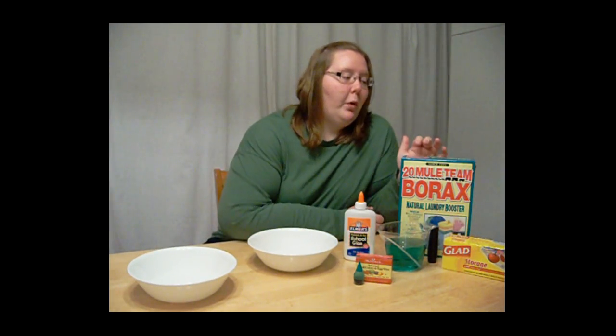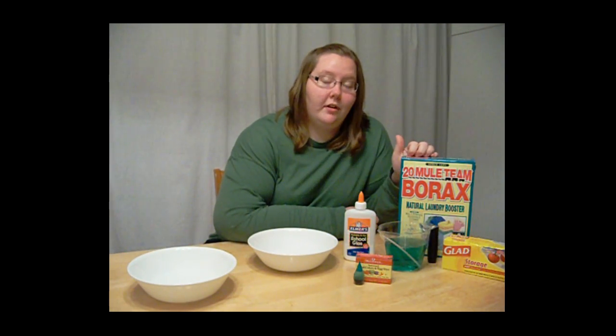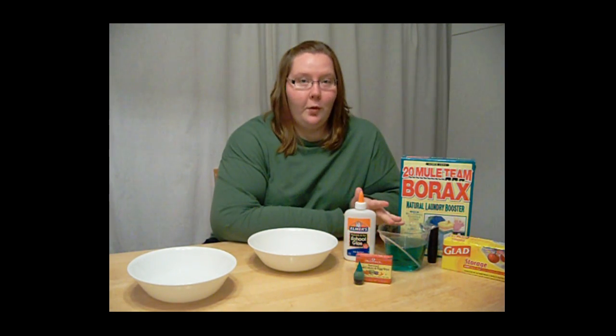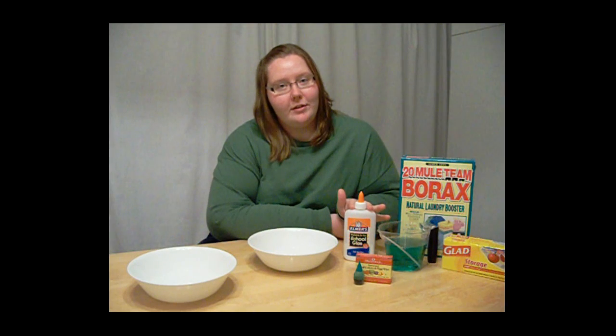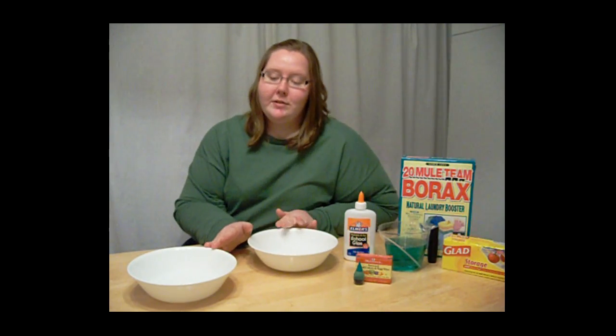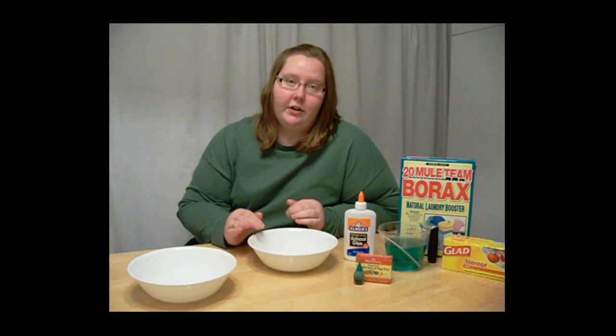You'll need borax — a natural laundry booster available in your local grocery store — storage bags, warm water, Elmer's glue, and food coloring. You'll also need two separate containers in order to mix your ingredients.